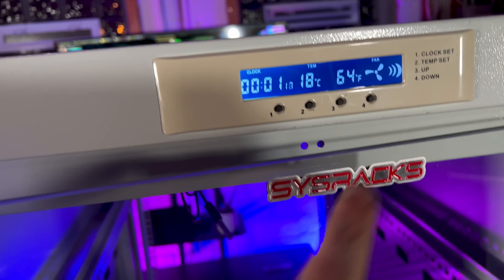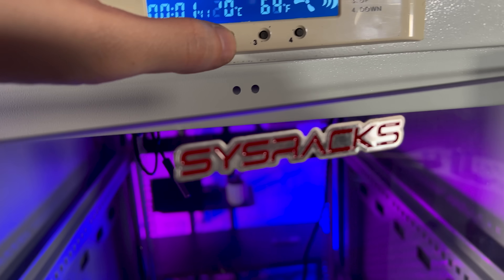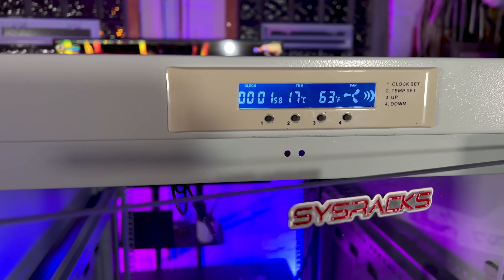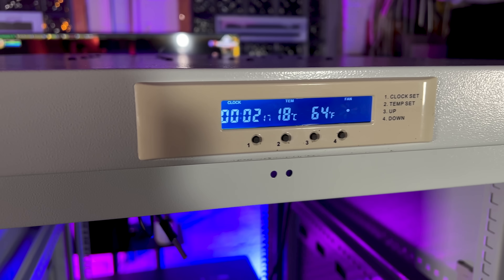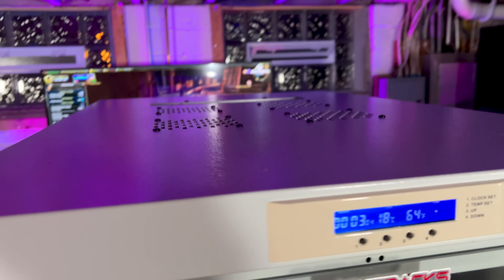I just powered this on and you can see the temperature in here — that's 64 degrees Fahrenheit, 18 Celsius. We can set the temperature for when the fans should kick on. I set it to kick on when it reaches 63 degrees. It's 64 in here now, and there it goes — it just kicked on. That's kicking out some air, that is awesome. These fans are just pulling air right out, and they're not even that loud. I can close this up, get a good seal, and have all the air blow out through the top.